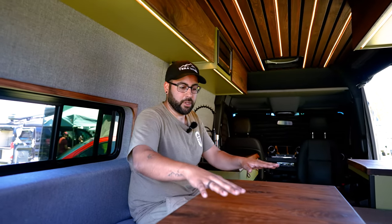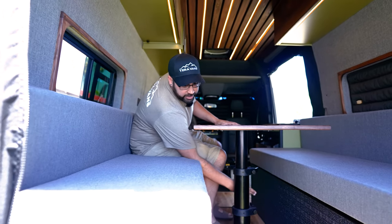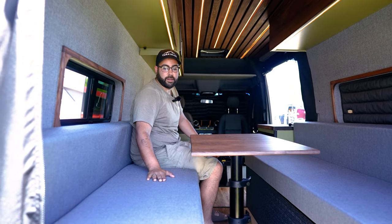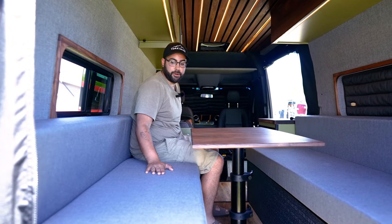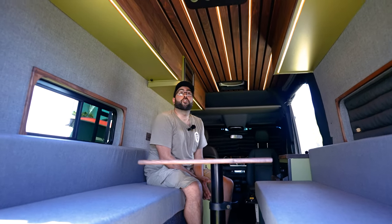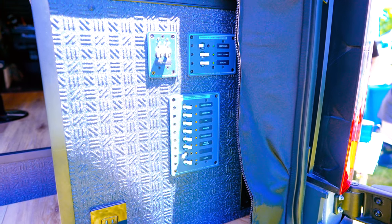Back here we have a walnut tabletop on hydraulic legs — you just loosen it, push it down to set up your bed. The cushions are made by Rome Rest — first time partnering with them, super stoked with their quality. Up here we have the 24 volt Nomadic air conditioner. For the battery system, we have two big batteries — 228 amp hour, 24 volt each. After you step that down to 12 volts, you have close to 900 amp hours of 12 volt battery — a pretty big system.